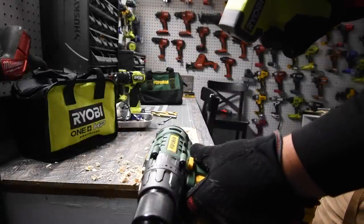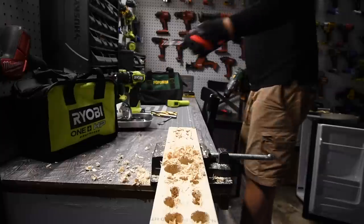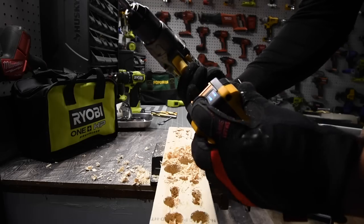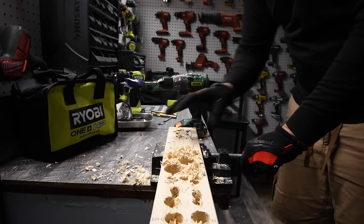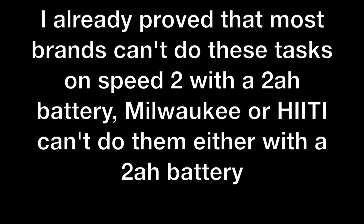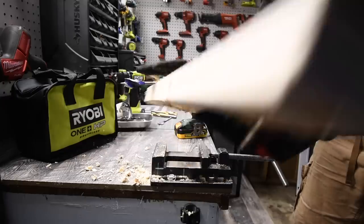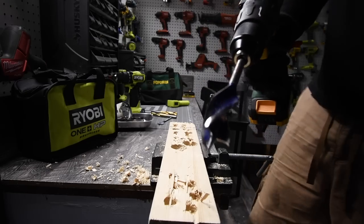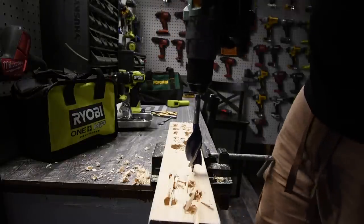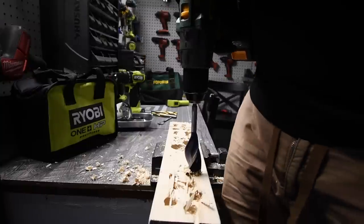Next let's try a speed bore bit. It's doing all right for a two amp-hour battery — battery is still full. It's doing a good job. Let's try a one-and-a-quarter inch speed bore. We'll try it on speed two first — nope, it requires speed one. Switched to speed one and it's continuing just fine.